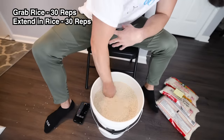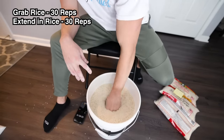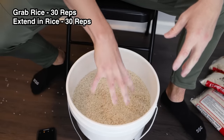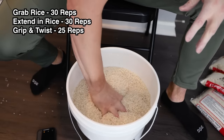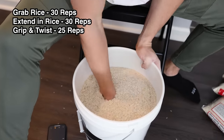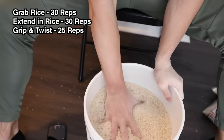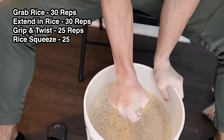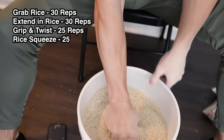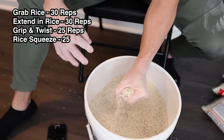What started out feeling easy became difficult past the 20th rep, and I was really starting to feel the pump and burn in the forearm and hand. The next exercise was a grip and twist — placing the hand in the rice, gripping and twisting, trying to get as deep as possible with every rep, 20-30 reps each hand. Then doing handful of rice squeezes, working on the intensity of the squeeze, trying to feel a pop in the rice with each grip — 25 reps each hand.